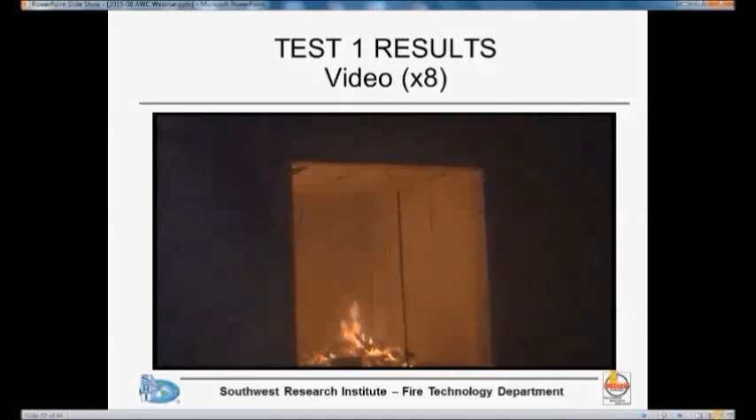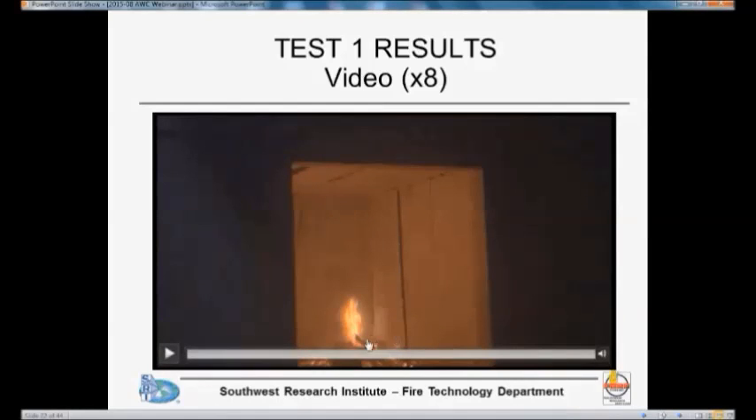This is about half an hour into the test. You can see the armoire in the back — that was a heavy piece of furniture with a lot of wood. We have a bookcase in one corner and another bookcase in the front corner. These were the three piles that kept on burning for quite some time, and you will see what the effect of that is.